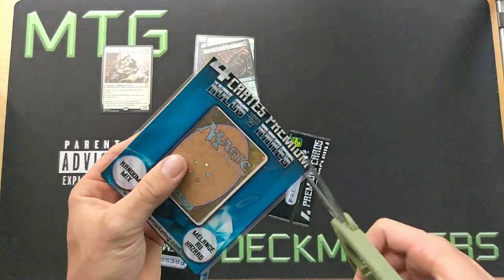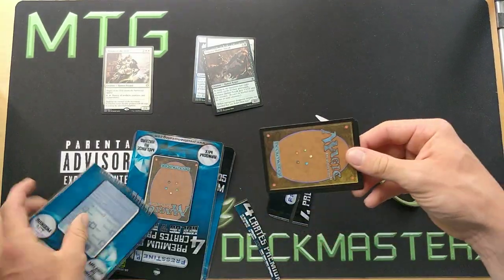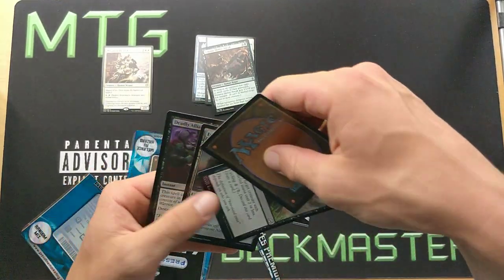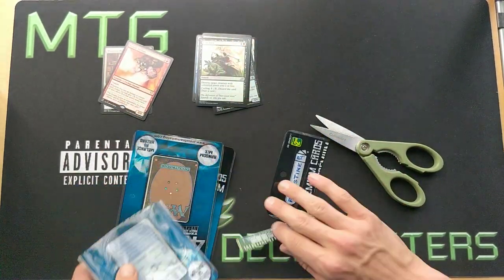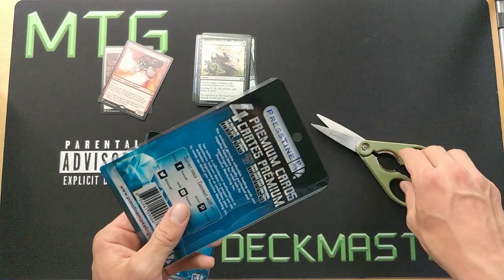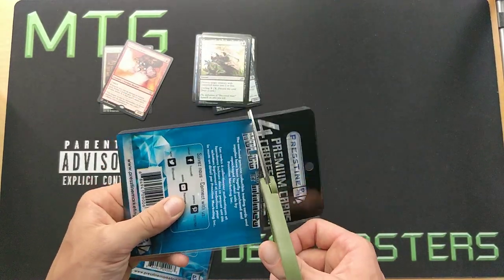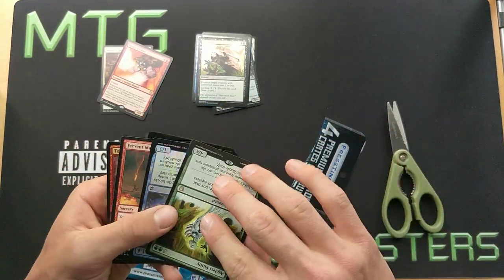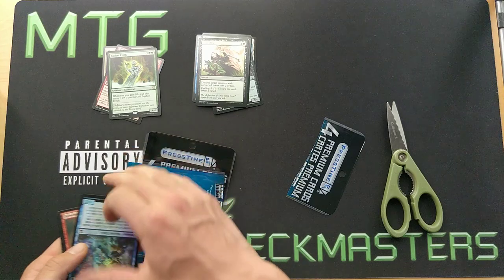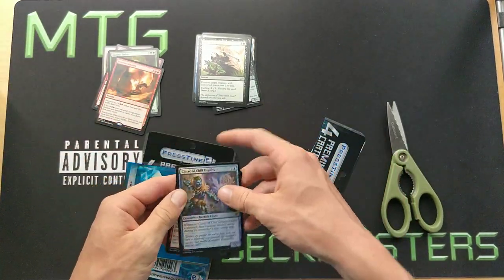One thing a guy told me is his son opened some of those packs, and they may contain rares that weren't worth anything back then but now are valuable — like a Planebound Accomplice that didn't used to be worth anything but now found a home and it's worth a few bucks. So that's what we're aiming for. Looks like so far they're pretty accurate with the bulk cards.